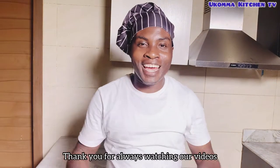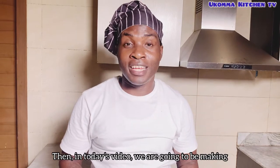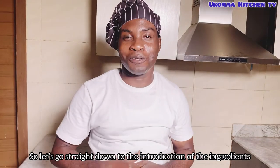Hello, my best people, thank you for always watching our videos, I so much appreciate you. In today's video we are going to be making seafood pasta in tomato sauce, so let's go straight down to the introduction of the ingredients.